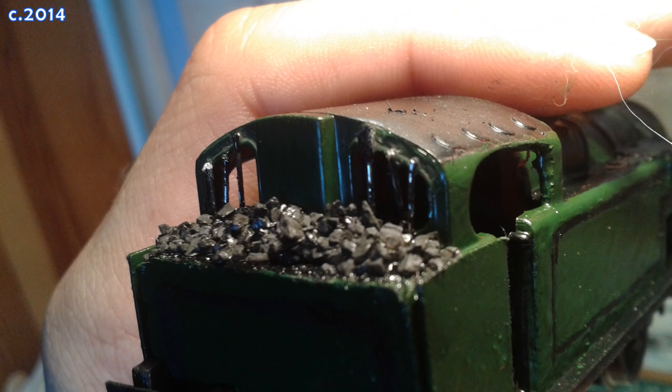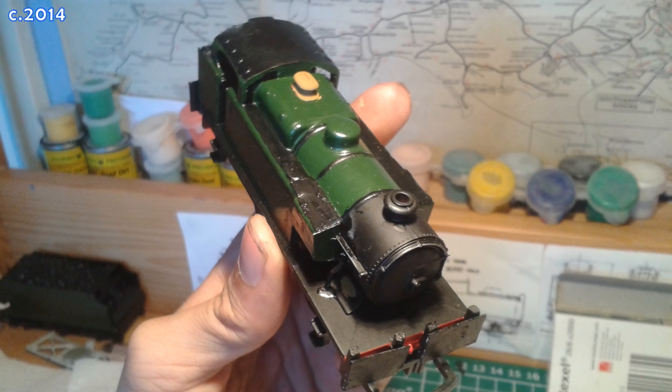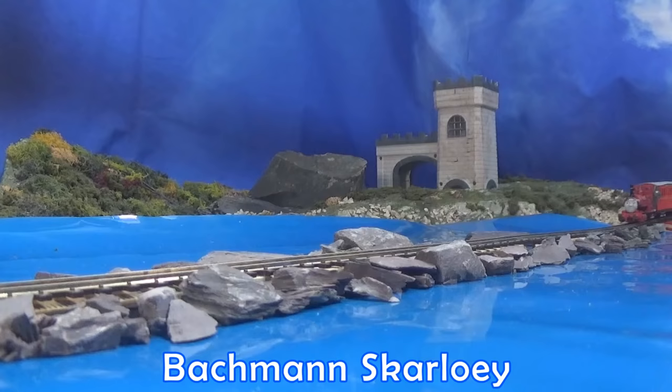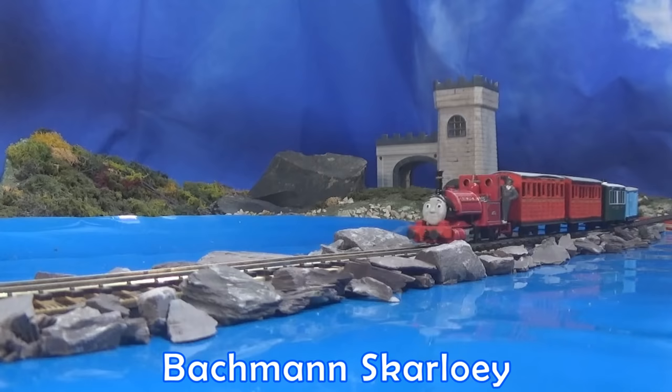Not Sodor related, but around the same time, I also made this. It's a freelance industrial shunter I made for my sister because she wanted an engine. I let her choose what colour she wanted it and what to add to it. It's very simplistic, but that's all it was ever going to be. Can't for the life of me remember what she called it, so if you have any good sensible names, let me know.